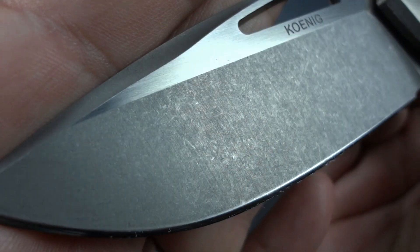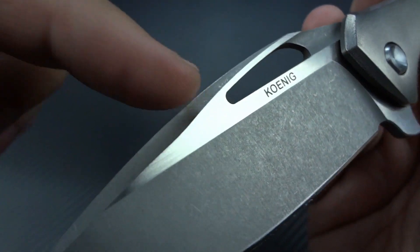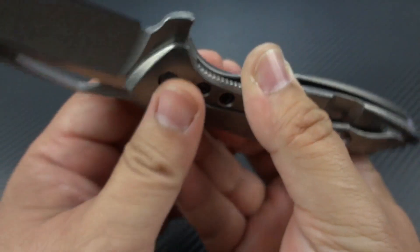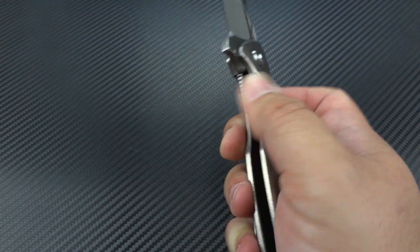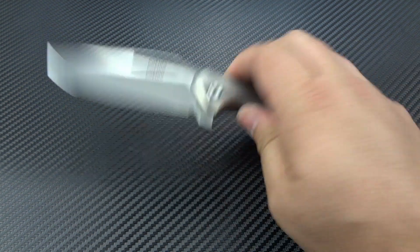It's a blade I'm not afraid to use. You've got a really clean look — nice stone wash, nice clean satin across the flats, which gives you a highlight so you can see the swedge much more prominently. And because of that finish, I'm not afraid to go hacking into stuff. I got a crazy package from overseas yesterday, and to get through customs, they'll just tape the living hell out of it. I had to cut through two inches of tape and hack through everything just to get to it. This is the knife that happened to be sitting right next to me to grab, and it's done a fantastic job. I couldn't possibly be happier.